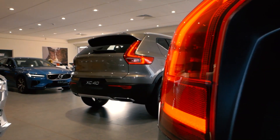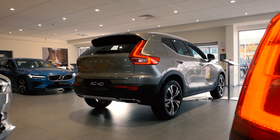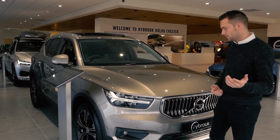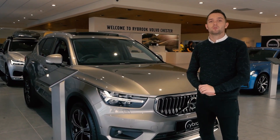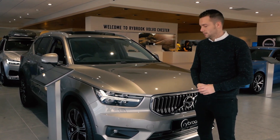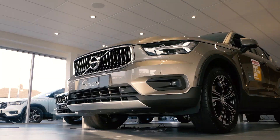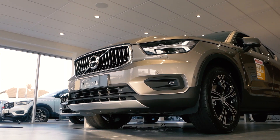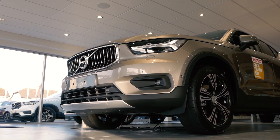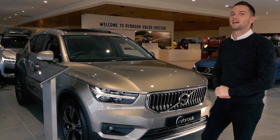This car is in Rybrook Volvo Chester's showroom, so if you wanted to see this exact car, do please come down and have a look, along with some of the other fantastic cars we've got in here at the minute. If you'd like to check out some of Rybrook Volvo's offers, do please click on the link at the top of the screen. Thank you ever so much for watching — do please drop this video a like and comment your thoughts on this car and this spec. I love it, but what do you think? Please subscribe to the channel to make sure you never miss an upload.